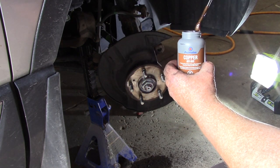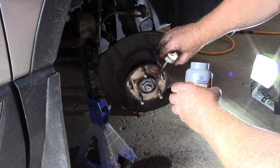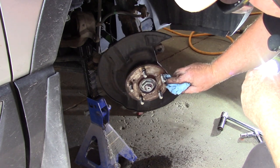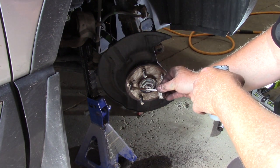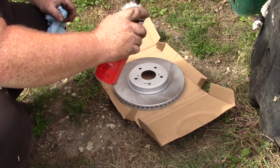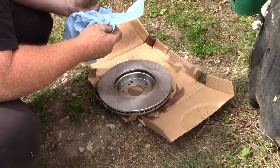Now I'm going to use some anti-seize compound — just a little bit around the hub area, spread it out thin since it rusts on here. Put a little anti-seize compound on the lug nuts too. If your brake rotor isn't ceramic coated, it'll have oil on it and you need to clean it up — use brake parts cleaner, give it a good shot, flip it over and give it another shot at the back. Then dry it off with shop towels.